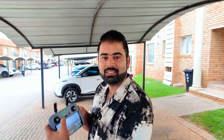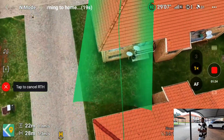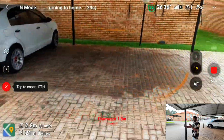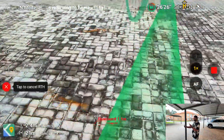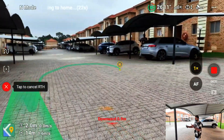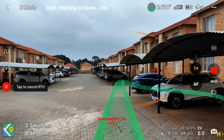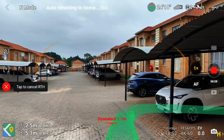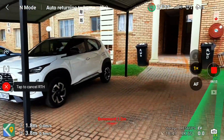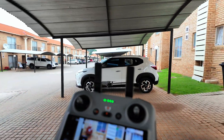Let's press auto return to home and see. It's re-routing, going away again and re-routing. No problem, let's see — it's coming back, following the same path where we sent it. Come inside and land here. Really amazing technology — it basically took the same route, made the turn, and came inside.